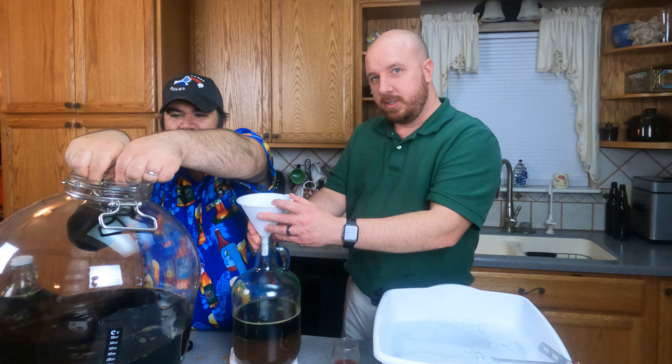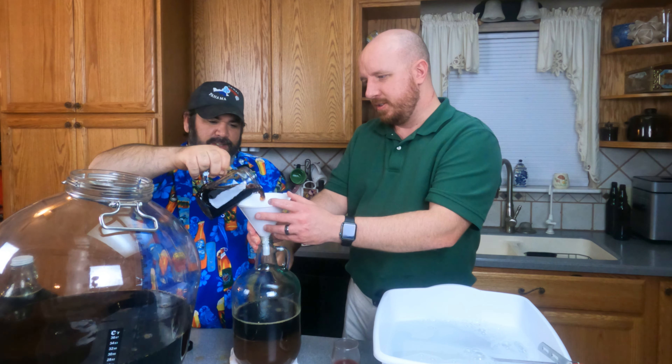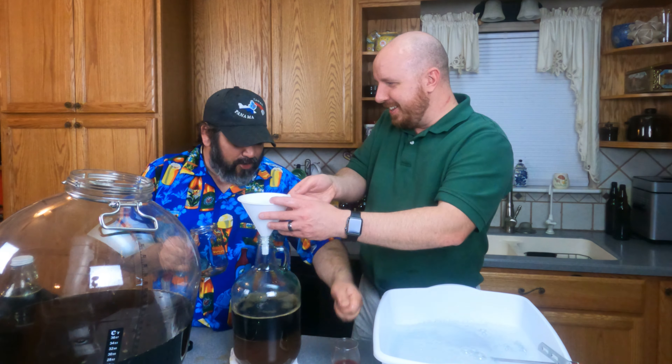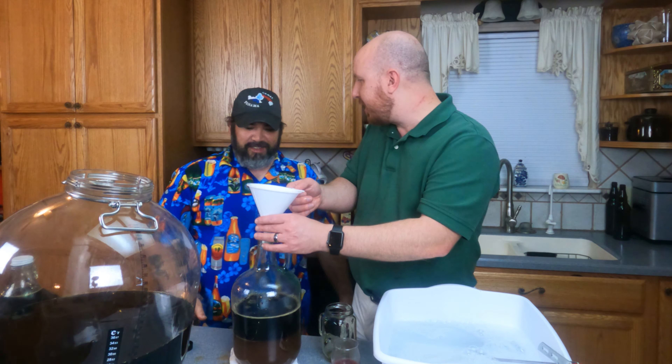Alright, get your drill and mix it up. You can shake the one-gallon one - no, it's a carboy, you don't shake a carboy. The one-gallon one's fine.